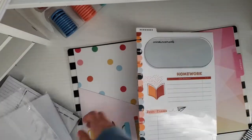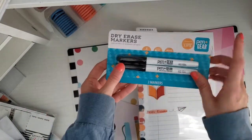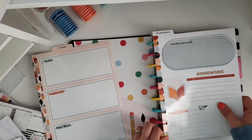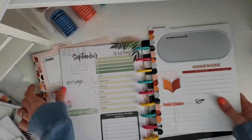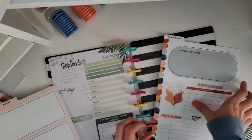I finally found my dry erase marker. At Walmart I picked up these Pen+Gear fine tip dry erase markers. I'm going to be putting this right here in the planner — I don't want to put this in the back, so I think I might put this right here. These are hard to get in.